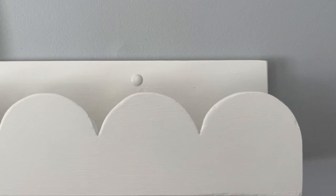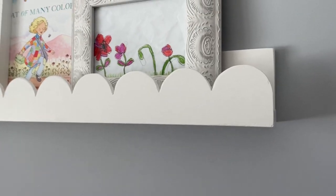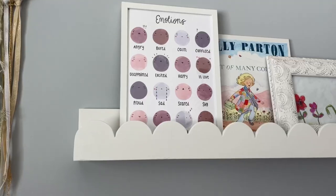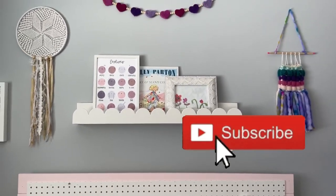We secured it directly into the studs and then covered the screw with a white screw cover. I absolutely love how it turned out. Let me know in the comments if you have any questions and if you're going to give this DIY a try — I think it's well worth it. Stay tuned for the next video where I show you how to make a giant rainbow.